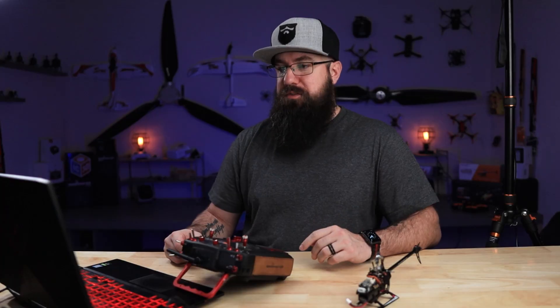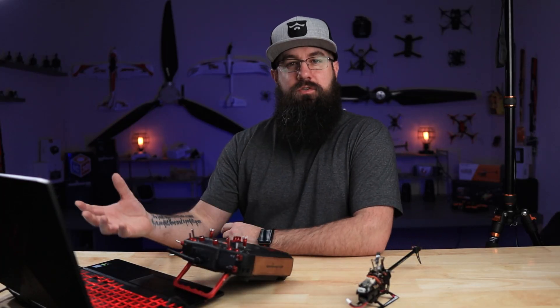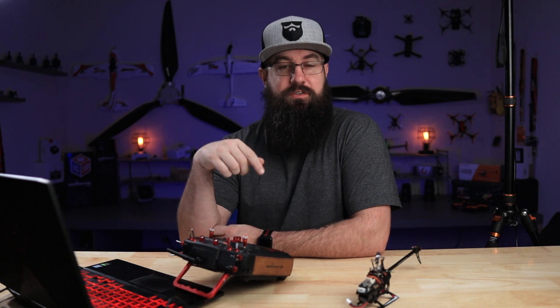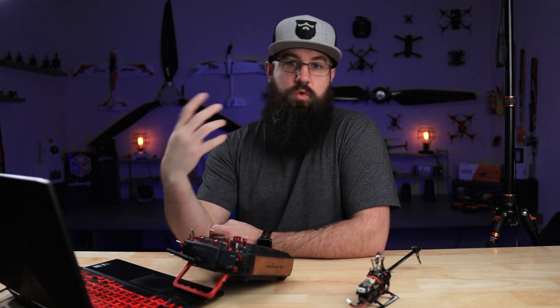I'll try not to ramble too much. I've got a camera on the transmitter screen so you can see it as we walk through this. Most of it's going to be in the computer, so download the model file — it's in the description — and we'll get started.